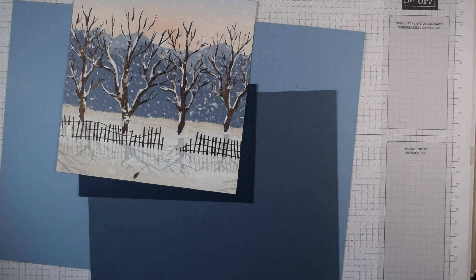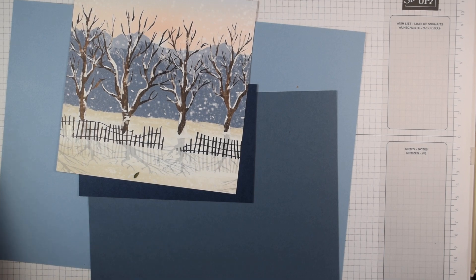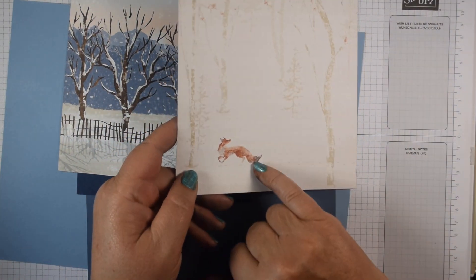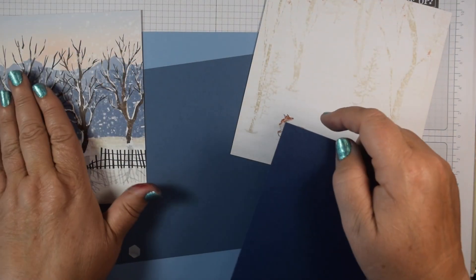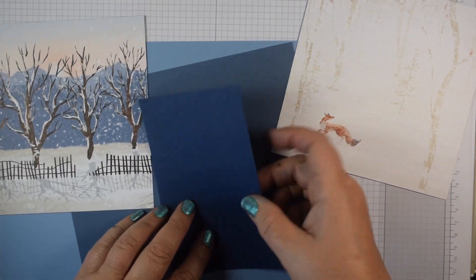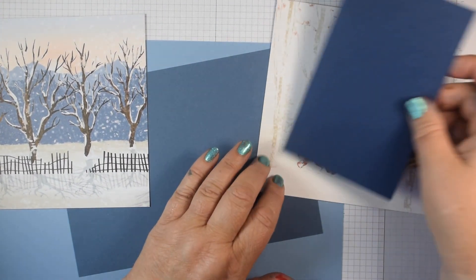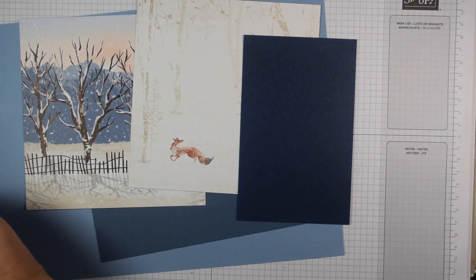Let's get started. I'm going to work with some blues because there are some beautiful blues in this set. I've got the paper with the deer and the one with the lovely fox. I've chosen shades of blue: Boho Blue taking the blues from the DSP, Misty Moonlight, and then I've added in Night of Navy, which gives almost a nighttime scene for those trees. That's the first piece I'm going to die cut, using my Perched in a Tree die.